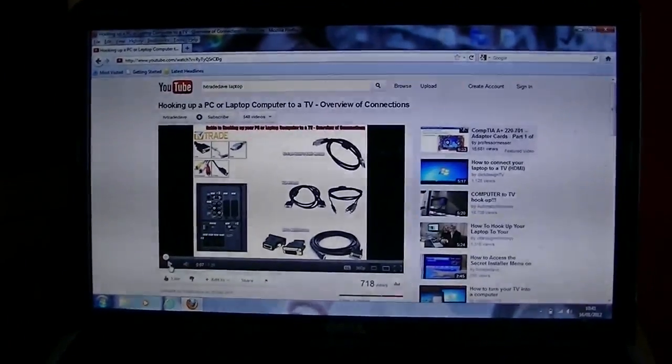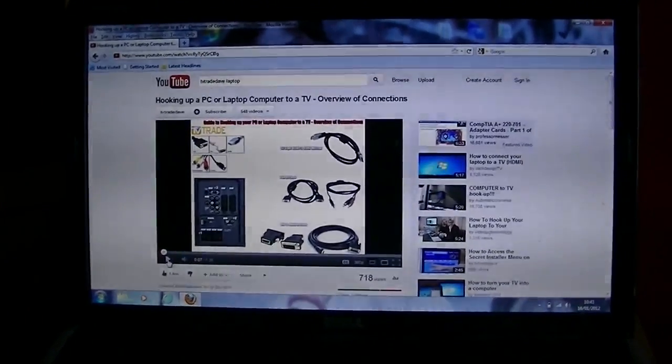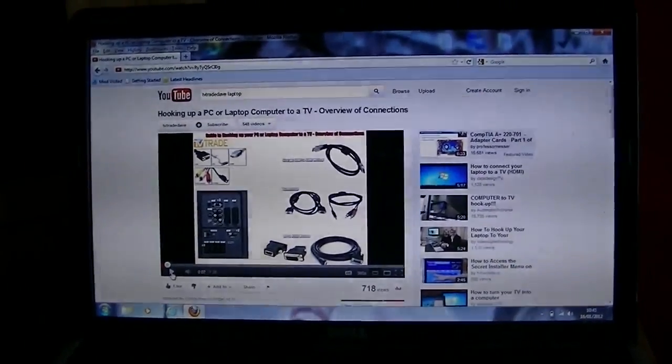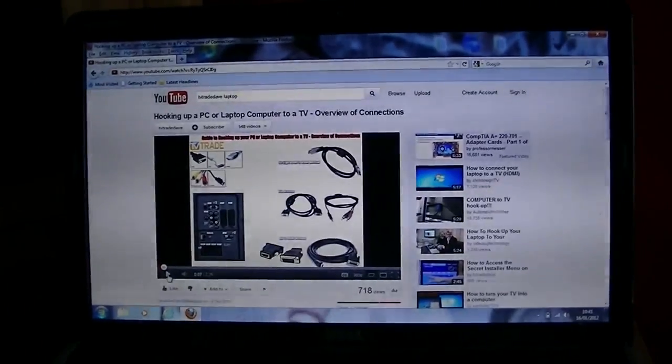Hi, welcome to this tutorial from TVTrade.ie. In this video we are going to show you how to use a VGA kit to output the sound and video from your laptop or PC to your TV.